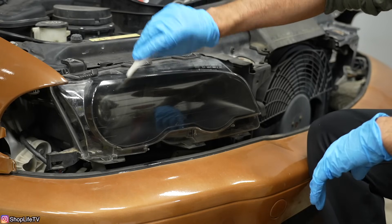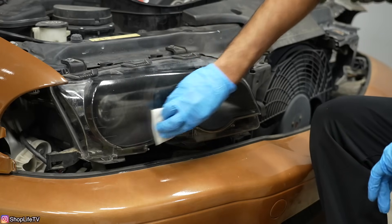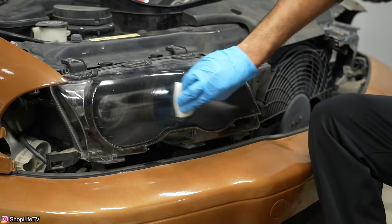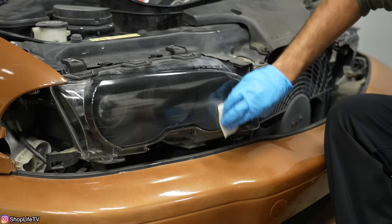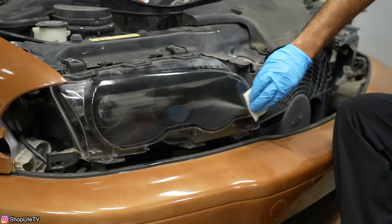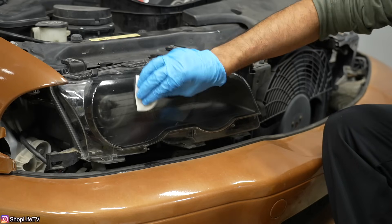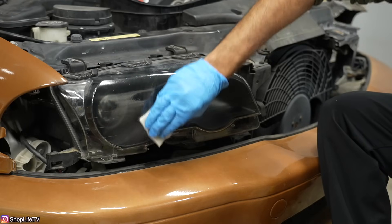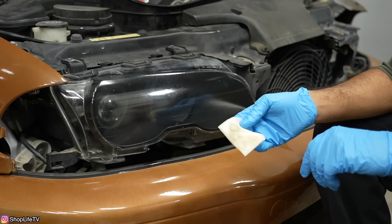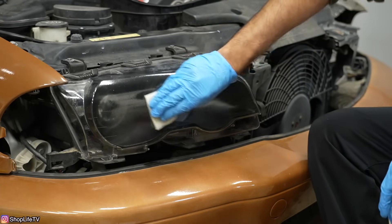It says to do it in a circular motion — the first one I just went straight across to see how it would behave. You're supposed to use four of these per headlight, but I don't think we're going to need anywhere near all four. Even just one would have been fine, but depending on how bad your headlights are — which these were pretty bad — it takes it off really quickly. Even after the fourth wipe you're probably still going to get some more yellow off.